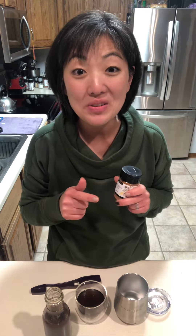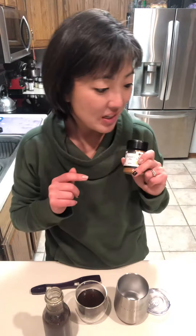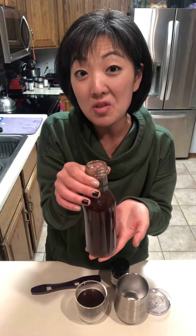You can make your own using Epicure's pumpkin pie spice for what is it — 38 cents. That's amazing! So tonight I made a simple syrup using a cup of water and